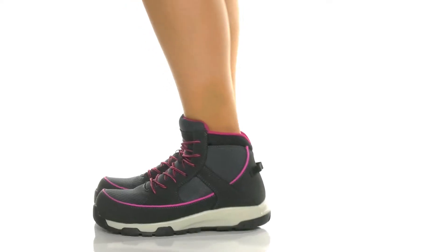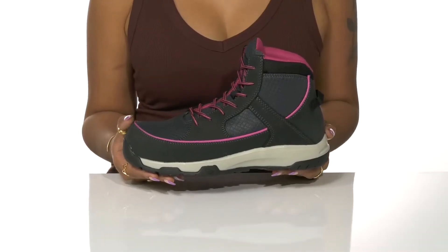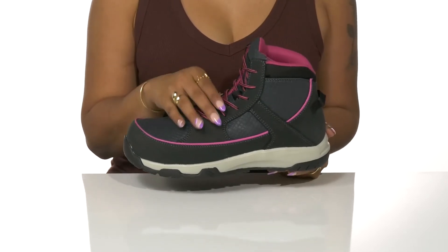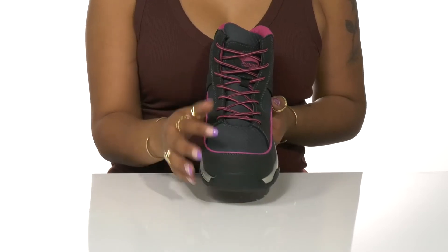Add some fashion and personal style to your work boots with these shoes by Avengers. Leather and textile forms the upper with some subtle and not-so-subtle pops of color. A classic lace-up closure secures your foot.